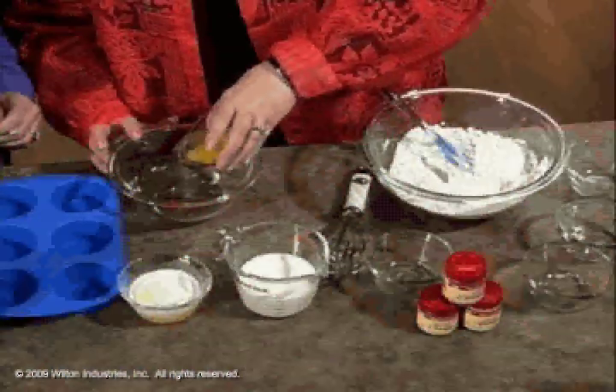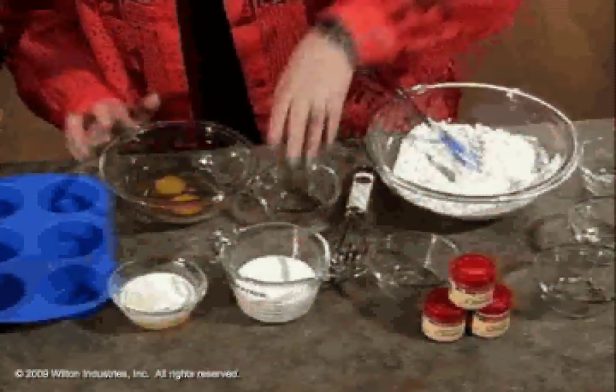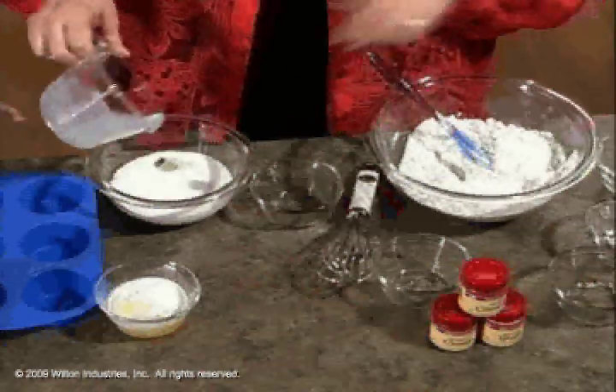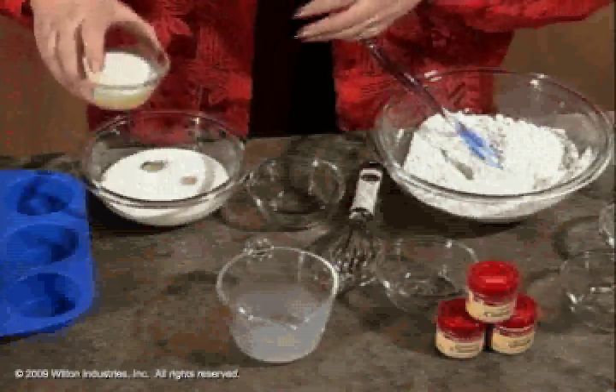I've got two eggs — two whole eggs. And then I've got three-fourths of a cup of milk. Is that whole milk? Mm-hmm. Yeah, you can tell how it pours. I usually drink skim, but this is whole.